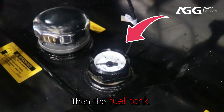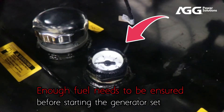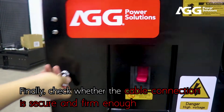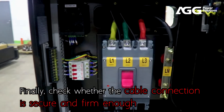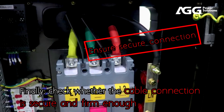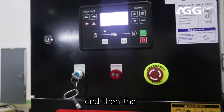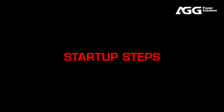Then check the fuel tank. Enough fuel needs to be ensured before starting the generator set. Finally, check whether the cable connection is secure and firm enough. At this point, the pre-start inspection has been completed, and then the startup steps.